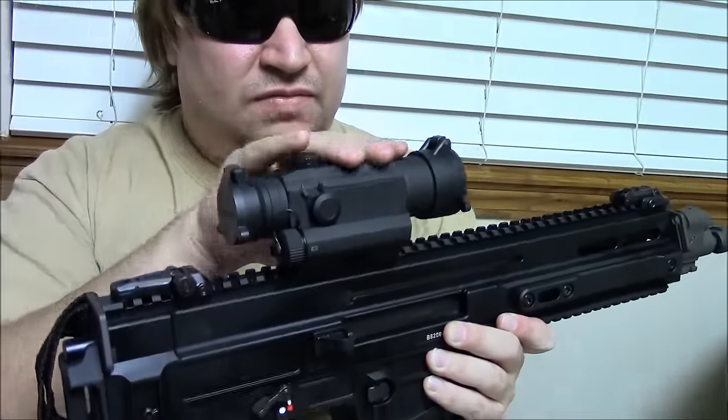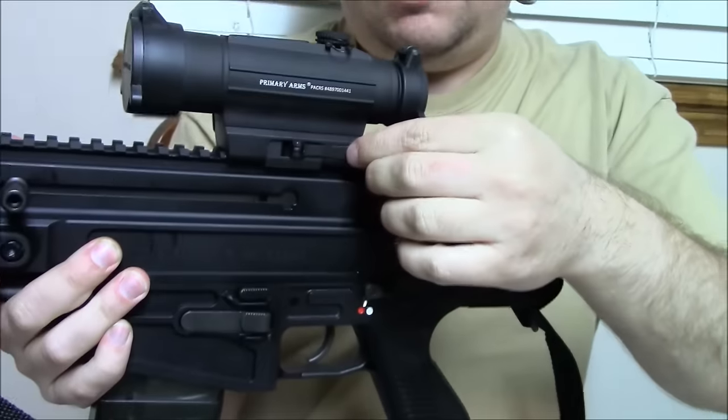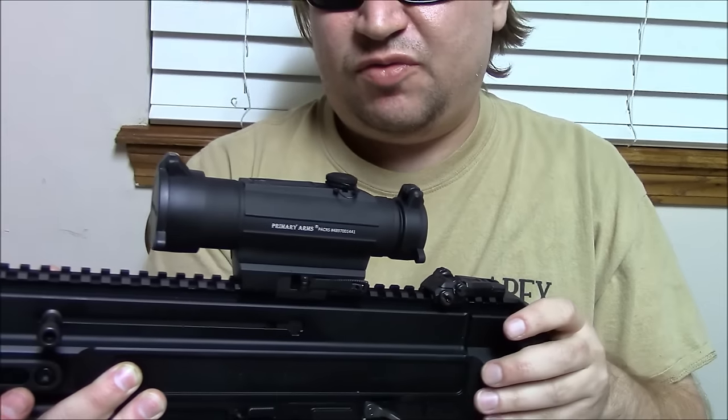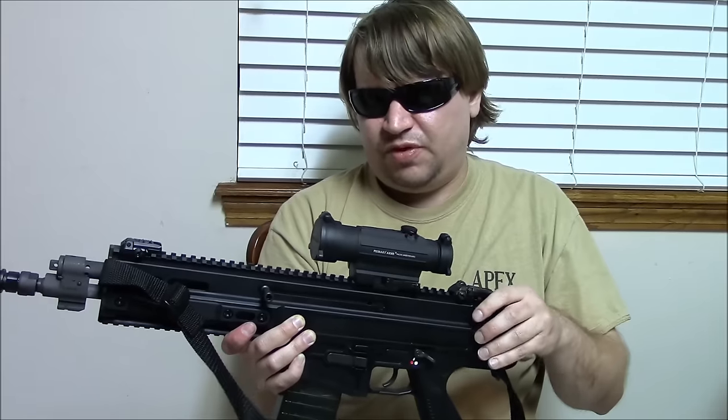They fold down very flat and stay out of the way, and they are fully adjustable, which is nice. For the optic, we have a Primary Arms Advanced red dot with digital controls on top and a QD mount, which is similar to the Meopta red dot the Czech military uses — but for nearly one tenth of the price. It's a good alternative for a range optic and it looks very appropriate on this weapon.